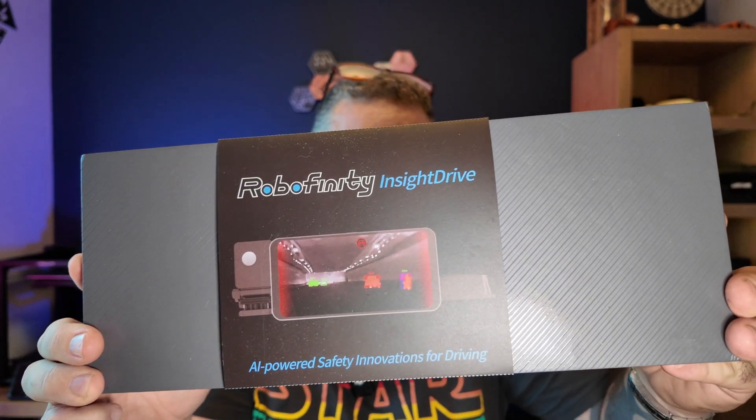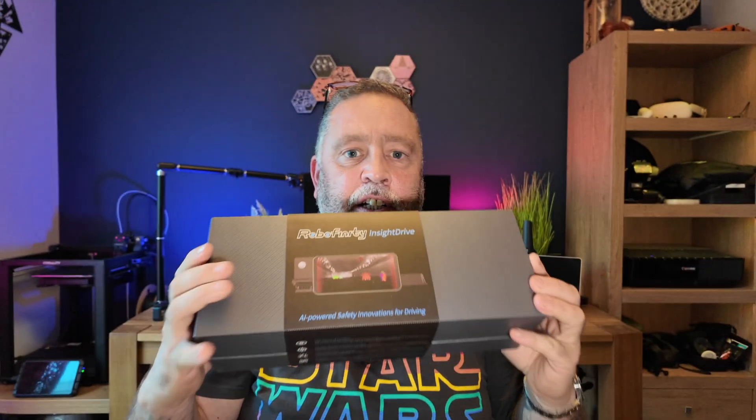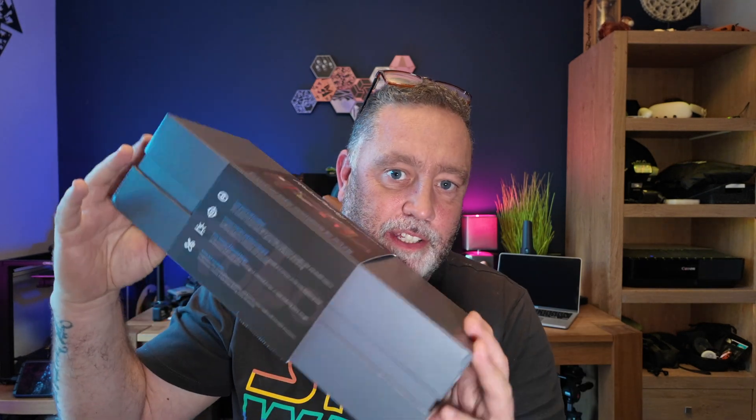Fast forward nine, ten months to where we are now and I've got another one to look at. This one is the Insight Drive by Robofinity, and as we can see it's a lot more modern looking and it should fit in a lot better on the aesthetics of the car. This is a pre-production model that we're going to have a look at. It's due to be released any time during this month, October. It's a crowdfunded project and I'll put links down below.